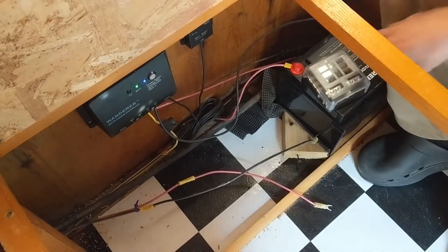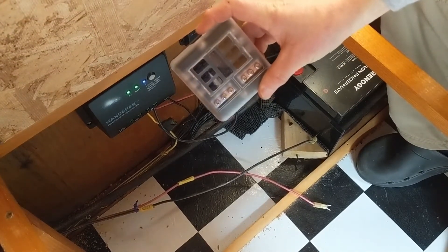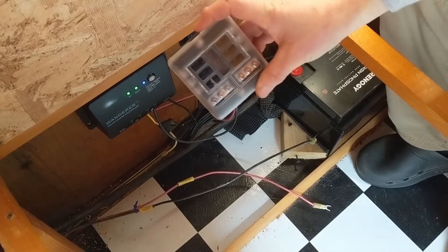We'll also be putting in a small fuse box so that our lights, fan, and USB charging port will be going through a fuse connection rather than just connecting directly to the battery.